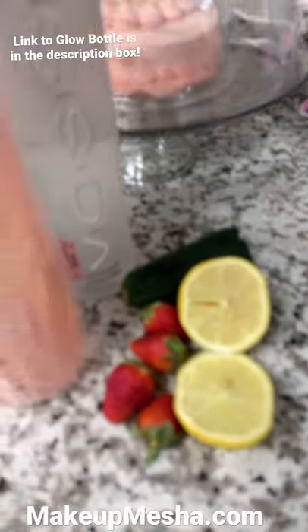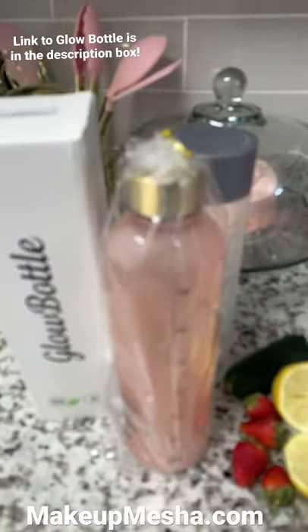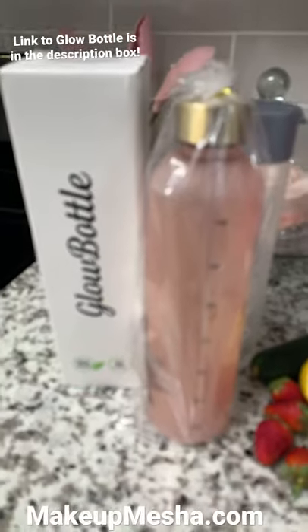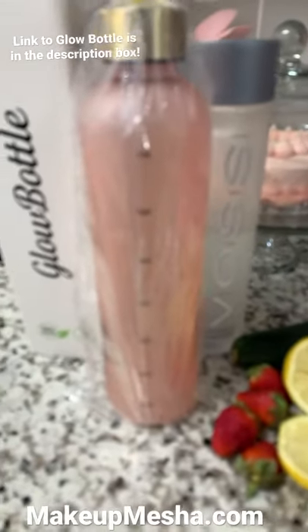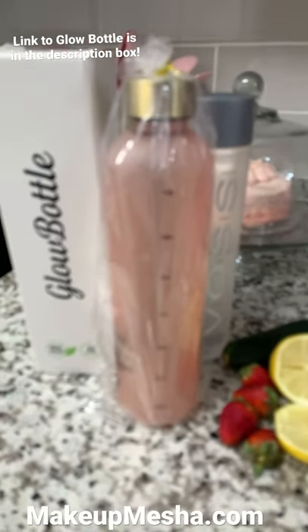I like strawberry, lemon, and cucumber in my water — that's like my favorite infused water flavors. So that's what I'm gonna do. I'm gonna go ahead and open it, rinse it out, and make my bottle for the day.